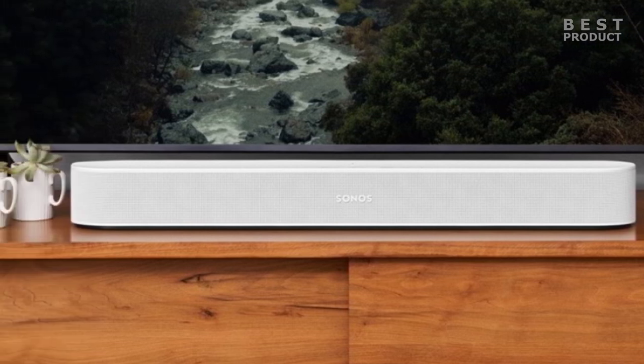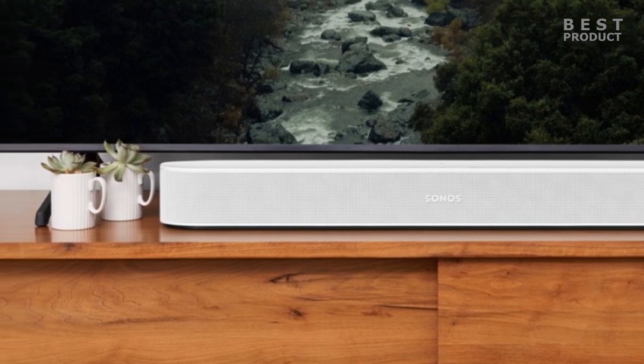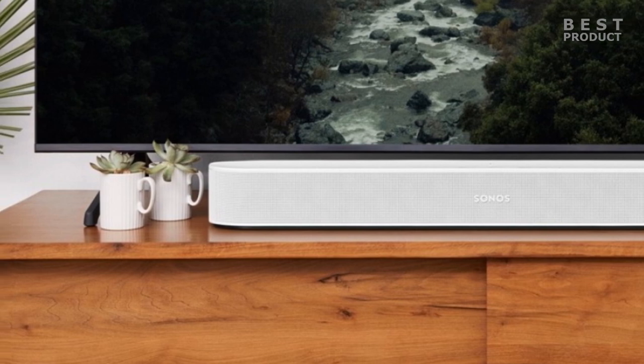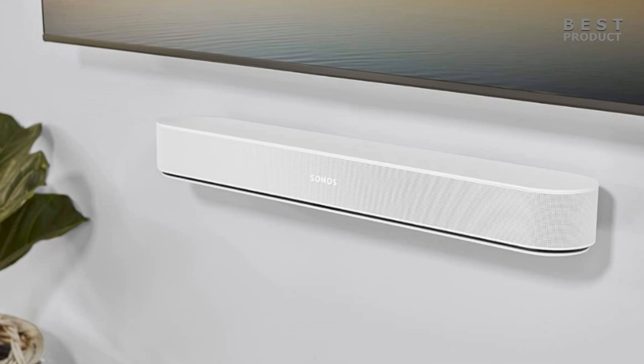The Sonos Beam Gen 2 delivers a wide and balanced soundstage that fills the room with clear and detailed sound. The soundbar handles dialogue well, making voices crisp and intelligible. It also produces rich and warm mids, giving body and texture to music and movies.